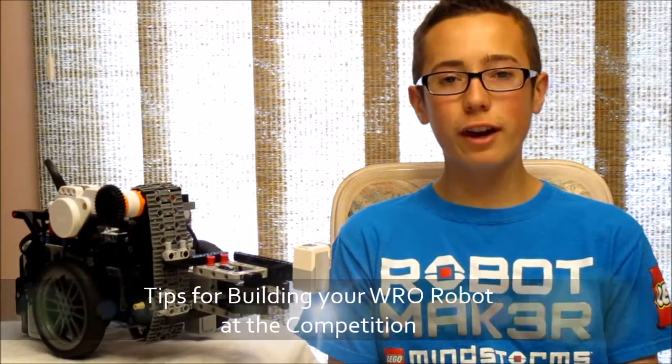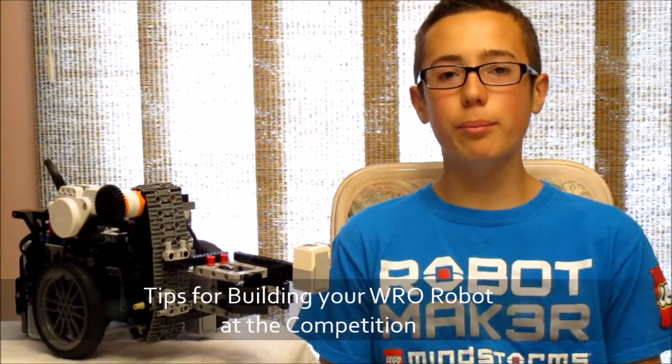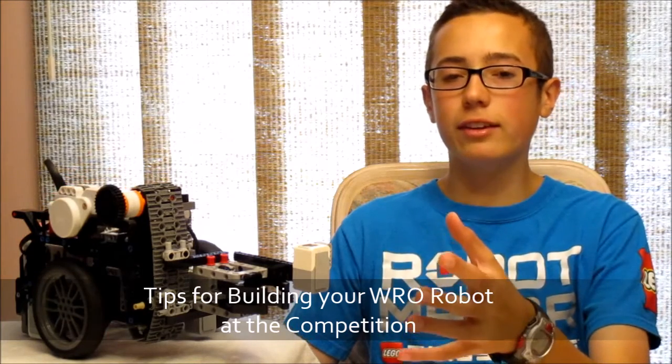Hey everybody, this is BuilderDude35 and today I have some tips for building your WRO robot at the day of the competition.